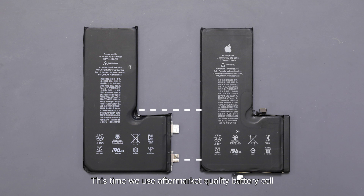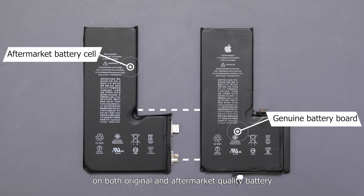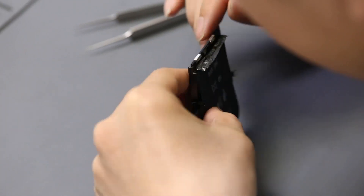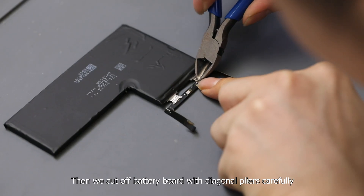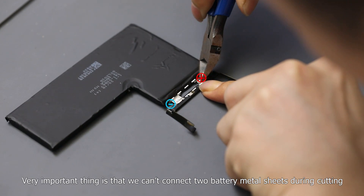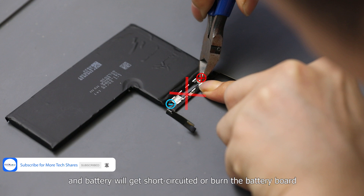This time we use an aftermarket battery cell, but actually we can apply this method on both original and aftermarket batteries. Peel off the battery board protection film. The battery cell provides power supply, and the battery board provides data production and storage. Then we cut off the battery board with diagonal pliers carefully. A very important thing is that we cannot connect the two battery metal sheets during cutting, otherwise the anode and cathode will connect and the battery will get short-circuited or burn the battery board.